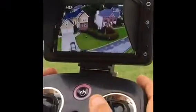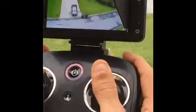Look at the screen — pretty cool. There we are. It reacts amazing.